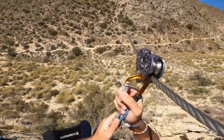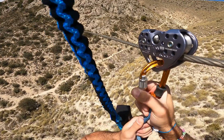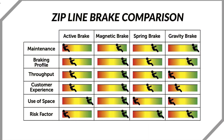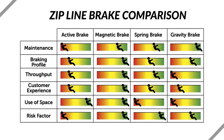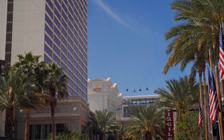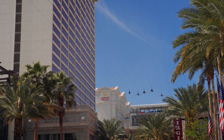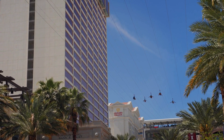Not all brakes are created equal. Depending on the speed, length, angle, and rider weight, the system has to adapt to bring people to a smooth and secure stop. There are several different types of braking systems in use today, each with its own strengths, mechanics, and scenarios where it shines — from manual brake pads to advanced passive magnetic systems, a blend of physics and engineering that quietly ensures every thrill ends in safety.